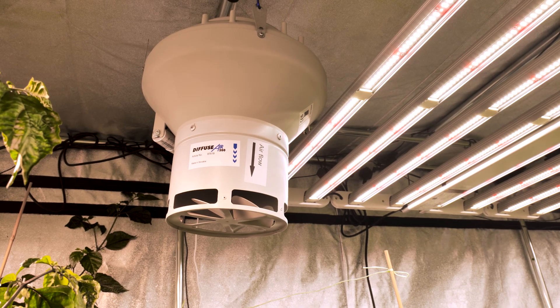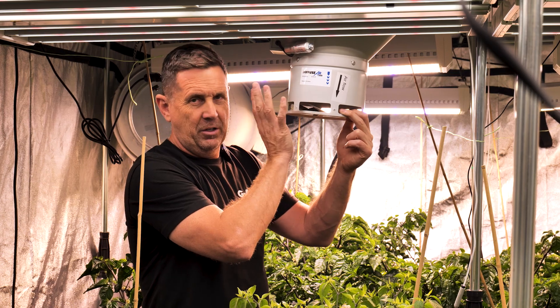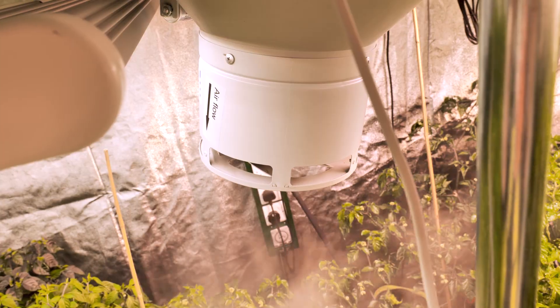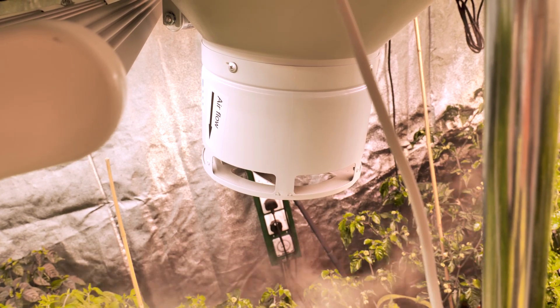I've had RVKs running for over 10 years. This is a metal chassis, so there's nothing that can go wrong with it. Just make sure it's clean and tidy — take it off, clean the blades, put it back up, and you'll never have an issue. It's so important to move the air around rather than just blowing at the canopy.